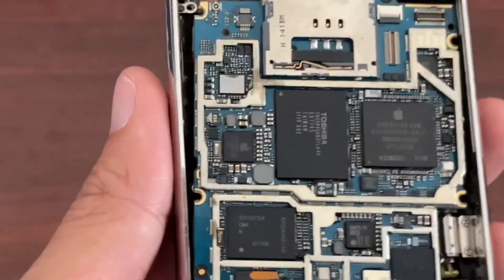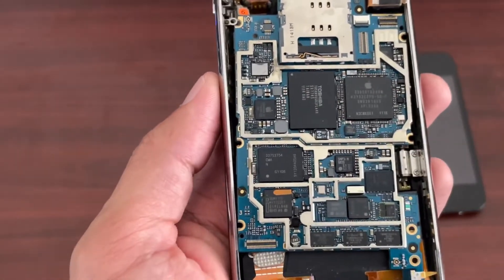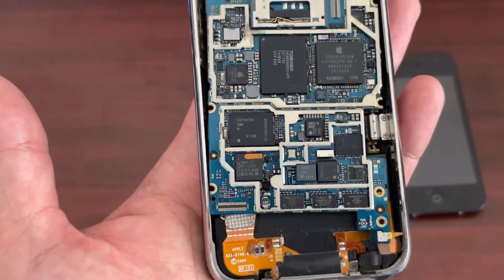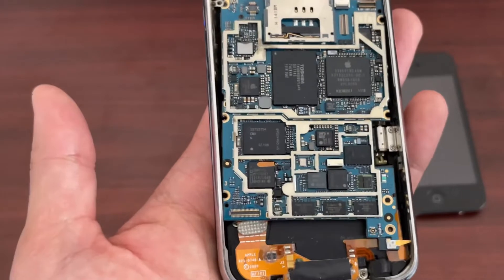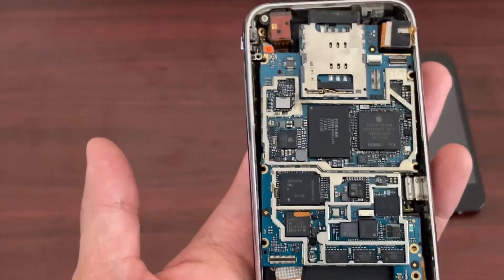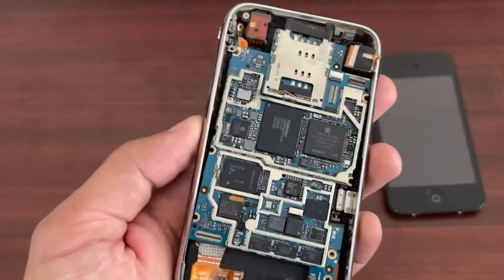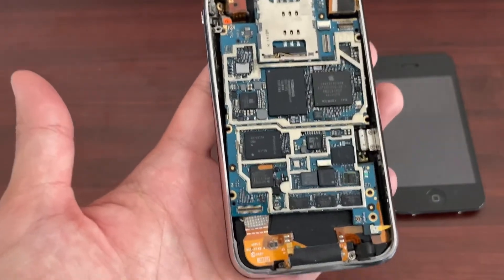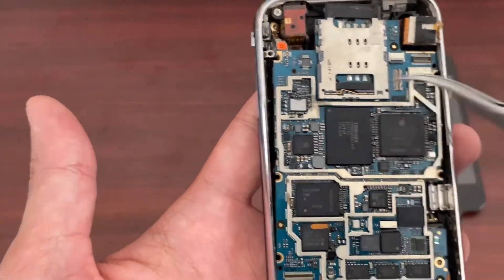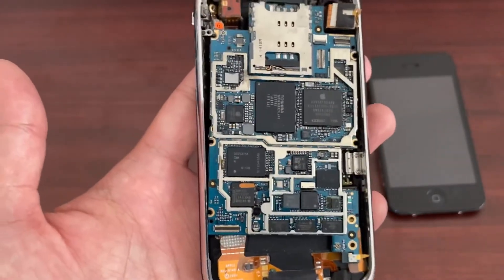Under the EMI shielding, here are the components inside the iPhone 3G. You can see these are Apple's own design chips, so you won't be able to find these chips on DigiKey, Mouser, or any electronic component distributor's website. I looked at this ahead of time under the microscope — it's actually pretty dirty, but from normal eye view you won't see the dust. There's a lot of fine dust in between and also lint from the user's pocket.